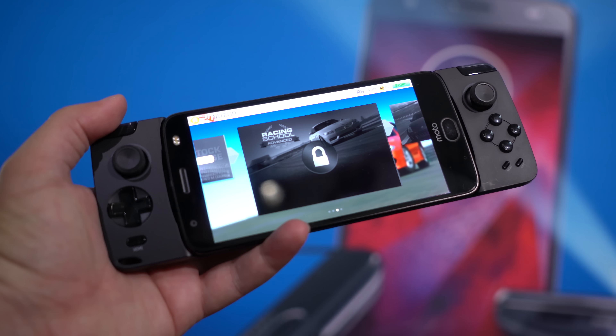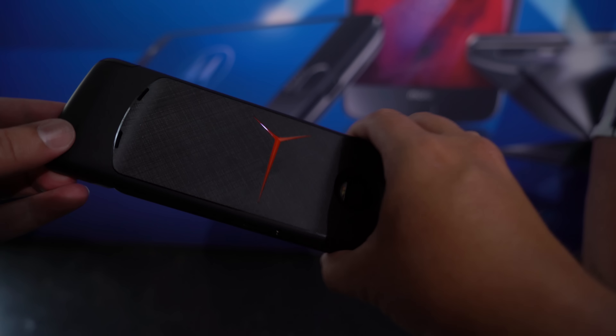There are distinct advantages to using this connection with the Moto Mod connector rather than Bluetooth. Of course, you don't have the latency with Bluetooth, but you also don't have any of the pairing issues. You can just pop it in and get directly to playing. You don't have to fiddle around with any settings or anything like that. The game could already be running and when you connect it, it automatically recognizes you have a controller.